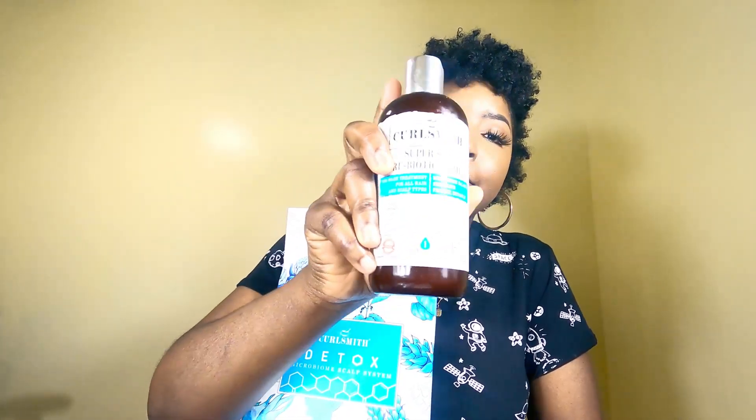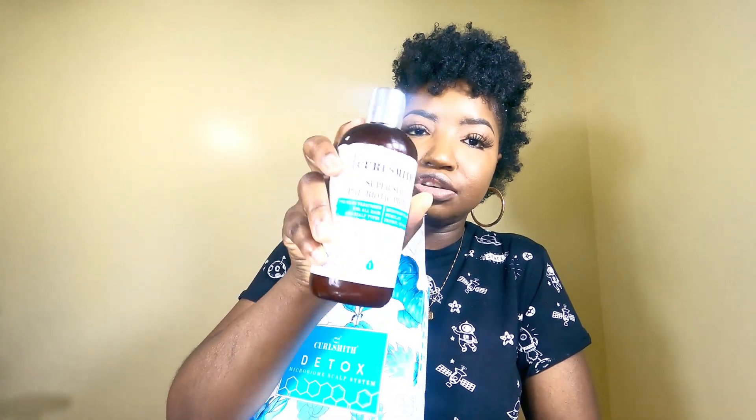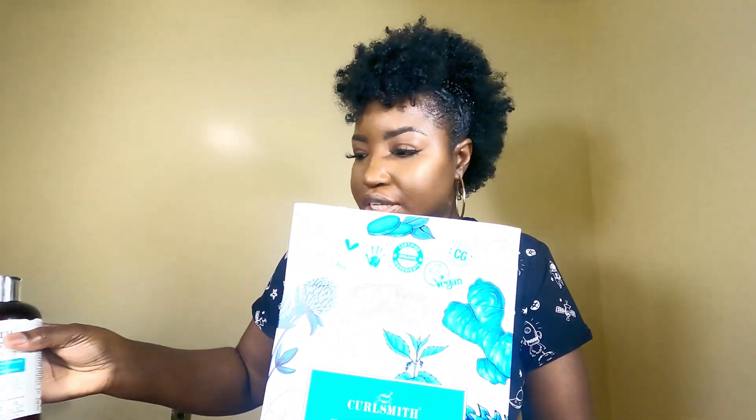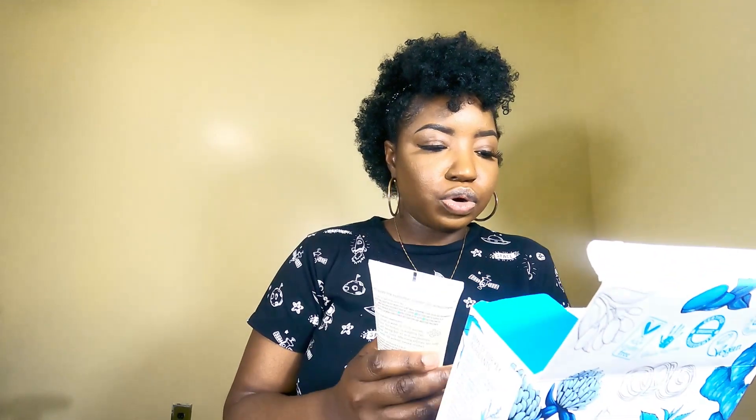The Slip Prebiotic Primer is applied to your hair before you apply the shampoo. So once you wet your hair thoroughly, you go in and use this prebiotic primer. This is the wash system you have to follow after the Super Slip Prebiotic Primer — once you rinse that out, you follow with the Postbiotic Calming Conditioner.